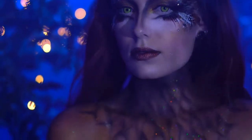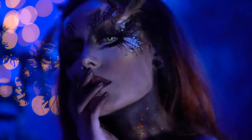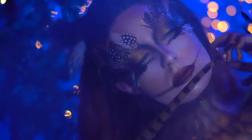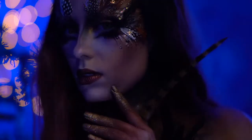Hello everyone and welcome to my boo-tiful Halloween. We're going to be creating this fantasy owl look — my take on a bronzy fantasy owl, very avant-garde and glittery for those who want to look magical for Halloween. So without further ado, let's jump right into the tutorial.